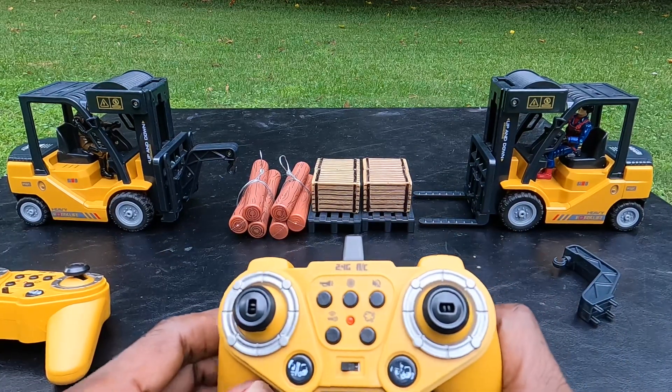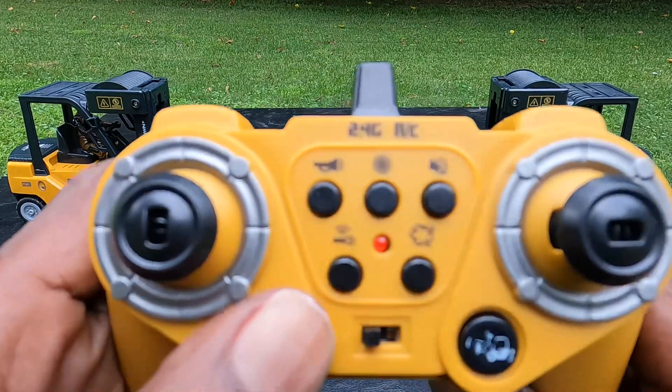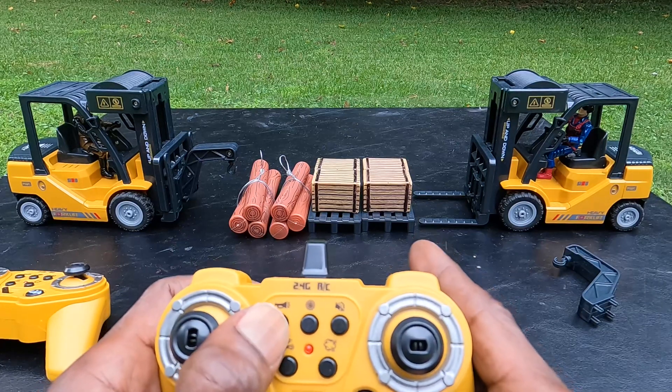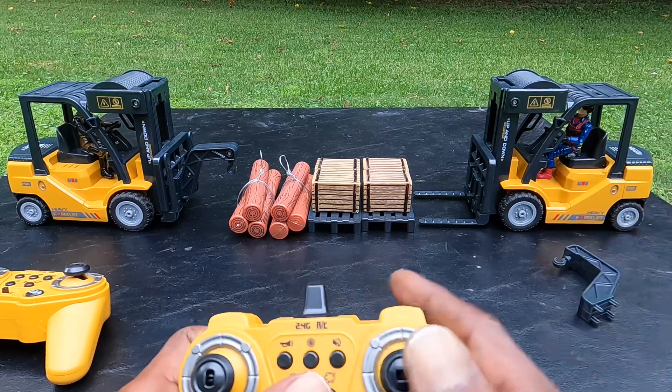This is the controller that comes with it. All you have to do is press the button with the key on it, and it will start up. You can hear it running. You can also honk the horn, and as well as you can make it smoke.